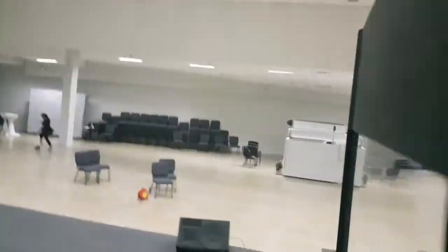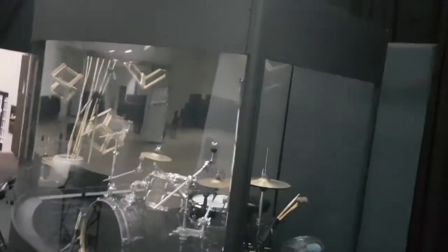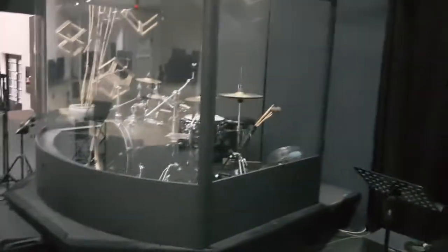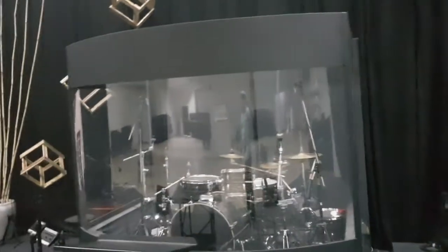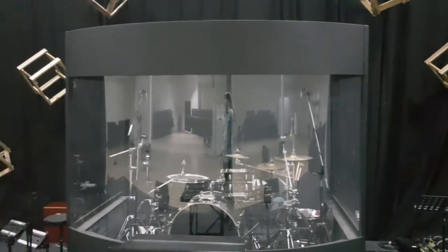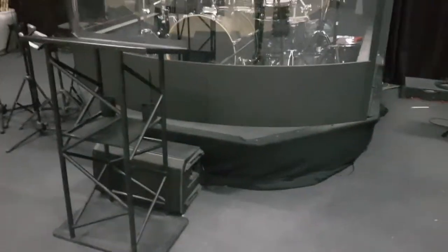I'm very happy with how it turned out. I still need to add the back and the top, but quite happy with this. It looks great, works great — even without a back and lid on it, it already works great. But when we fully enclose it, it'll really cut down sound.